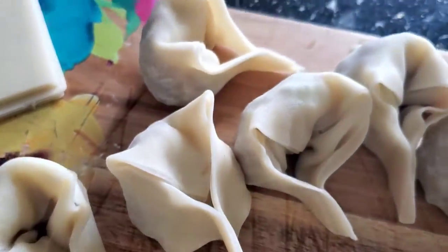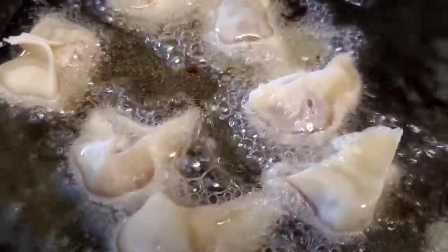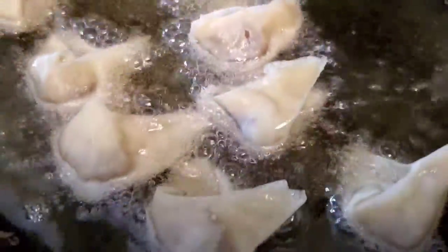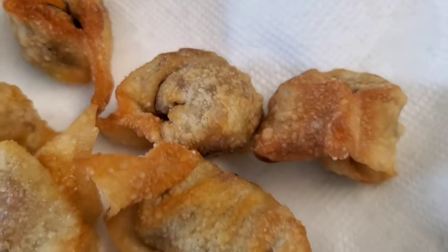While you are filling your wontons, you're going to heat your oil. Once the oil has heated, cook them on all sides for about three minutes each, or until lightly golden brown. Drain the wontons on some paper towels and you're ready to go.